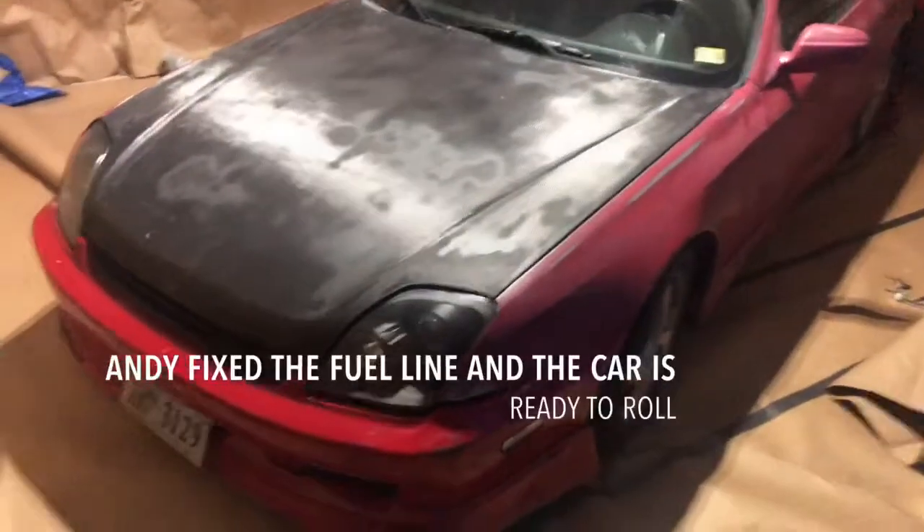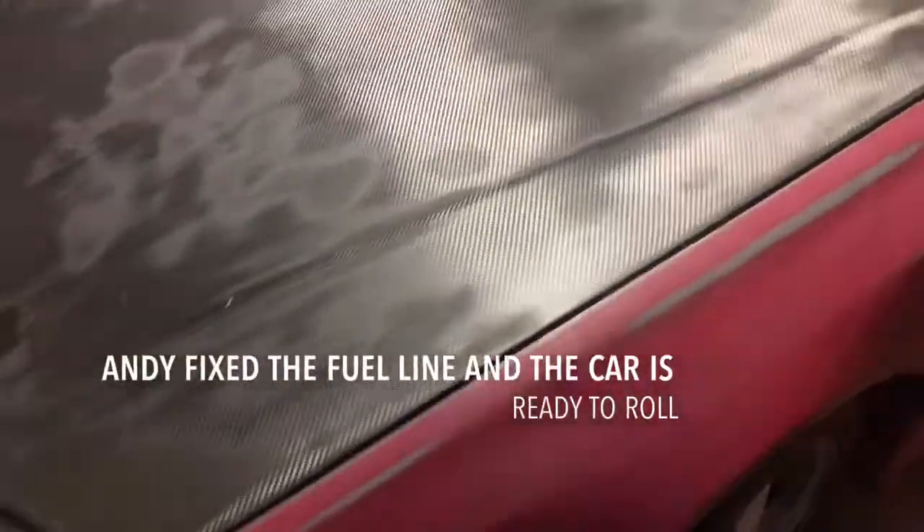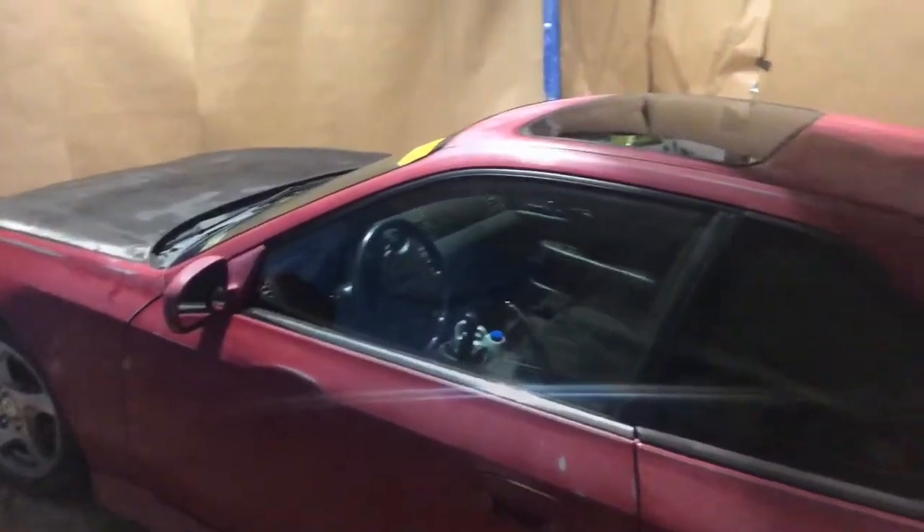Alright, we got the car back from Andy and got the engine and everything all back together with the struts, so now the only thing that's left to do is actually paint it.